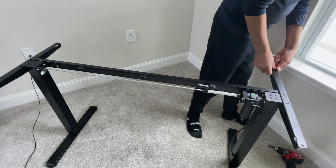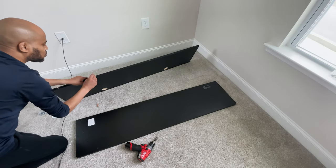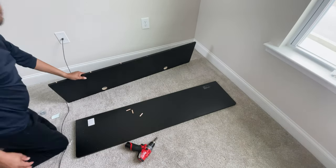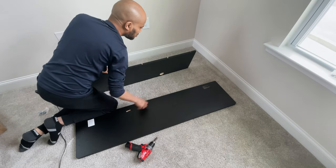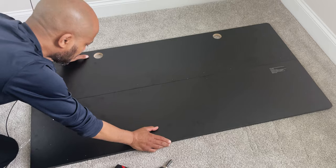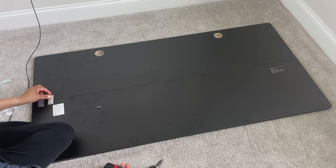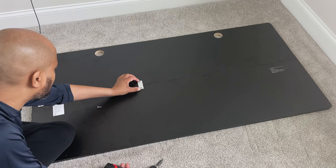Next I covered all the holes on top of the crossbar and side rails with rubber grommets by pushing them in by hand. Moving on to the wood desktop, it comes in two pieces. Using the wooden dowels, insert them in the holes on one side and push the desktop together making a tight connection. To finish the desktop assembly, I used the four metal brackets and my drill to screw in both sides of the tabletop together.